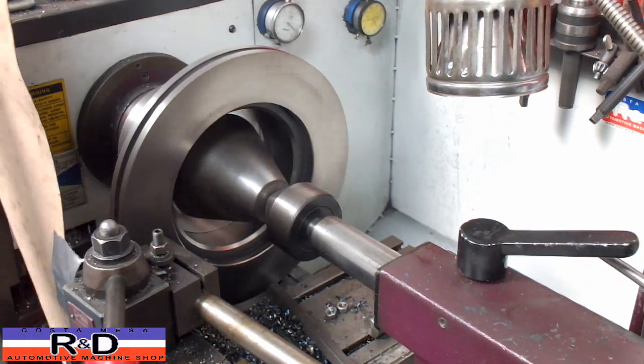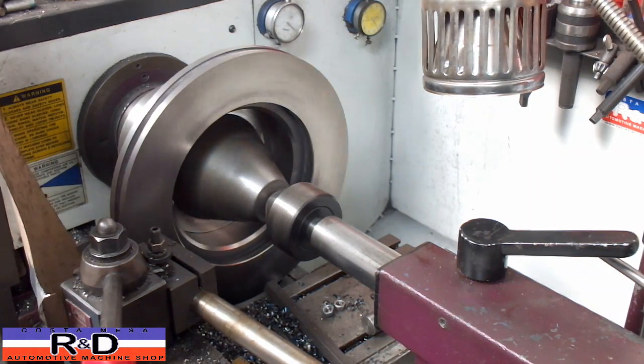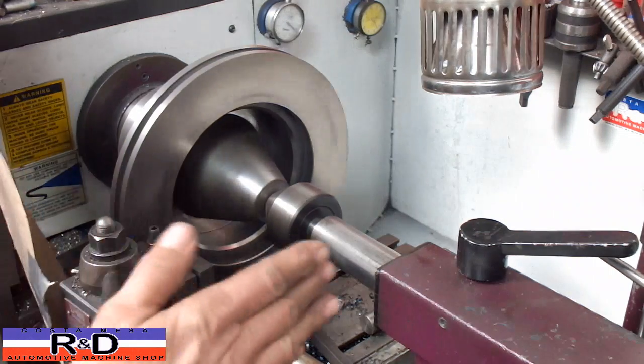We're taking about 60 thousandths per cut and I'm using the sheets on the machine so I can run the carriage back and forth.